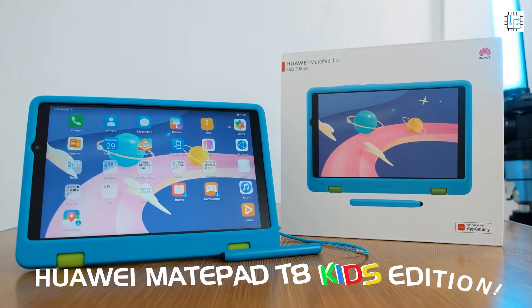The kids of today are now being engaged to the tech world and they are also advancing with the technology. For today's video I'll show you a new gadget for your kids that will surely be every friend's companion and kids' new gadget to enjoy. I'm Kurt Madon featuring the Huawei MatePad T8 Kids Edition.